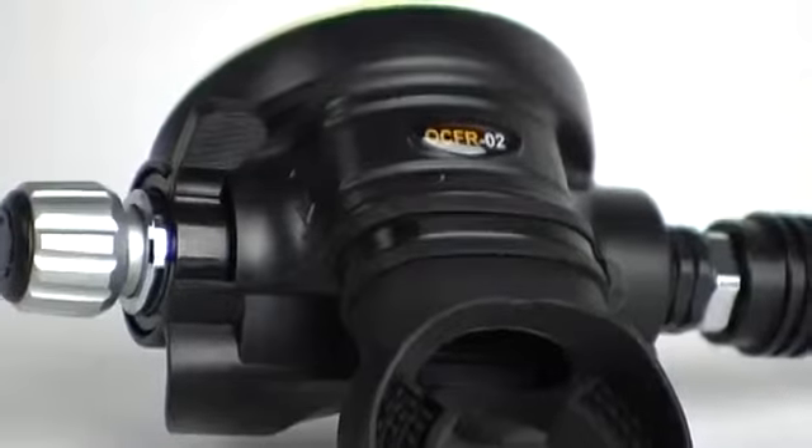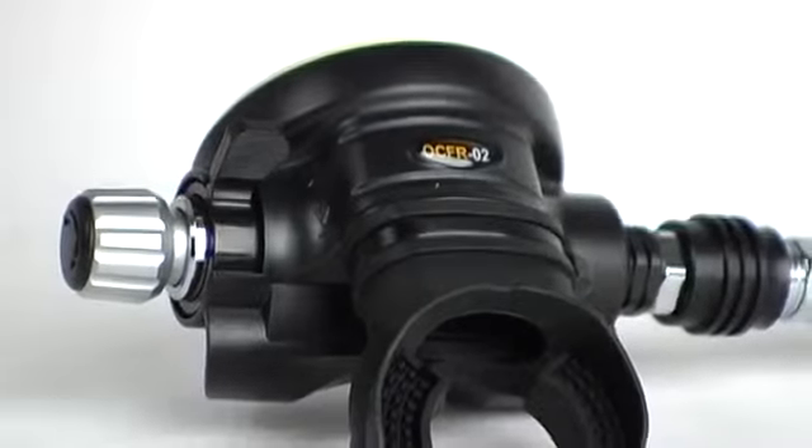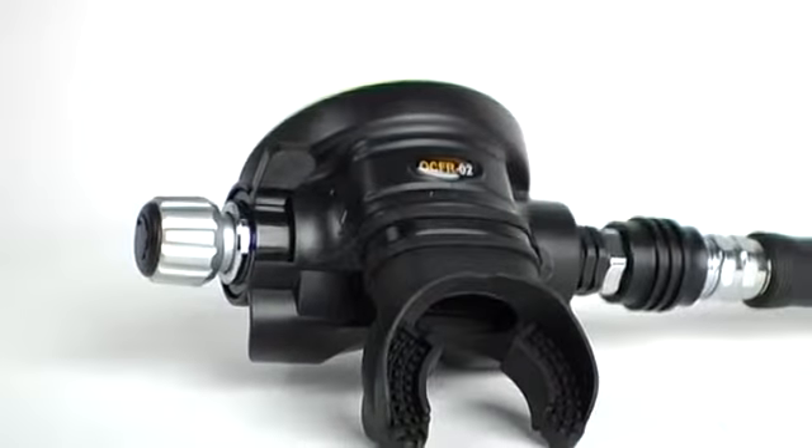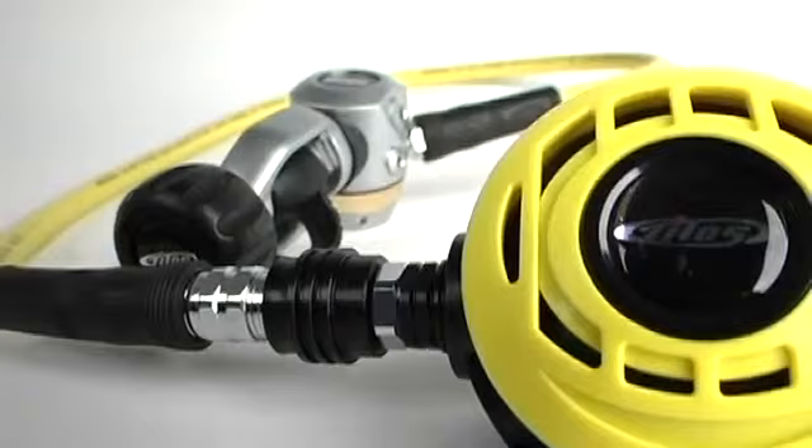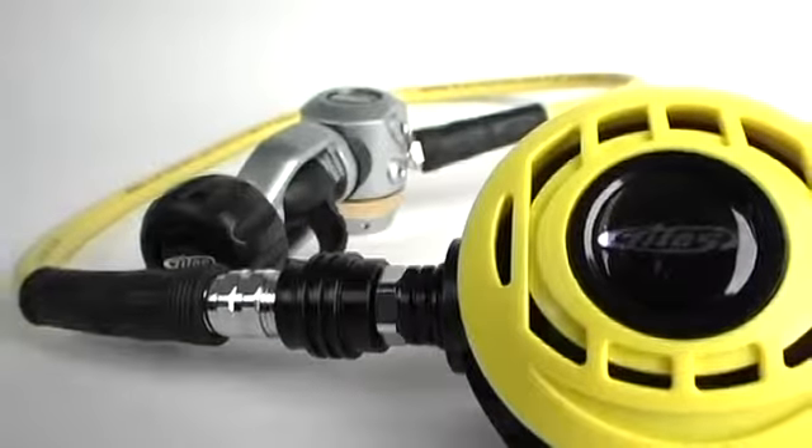It's comfortable too, and test divers liked the range and effectiveness of both user adjustments. The bottom line: this reg system gets good marks for performance in real-world diving conditions within recreational limits.